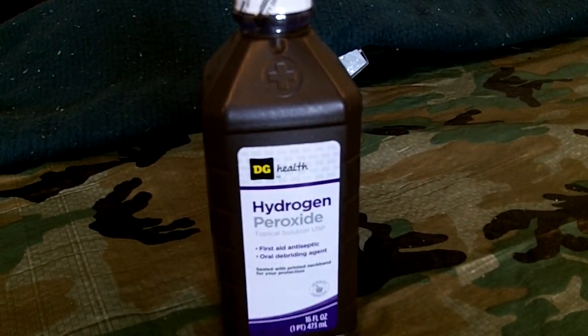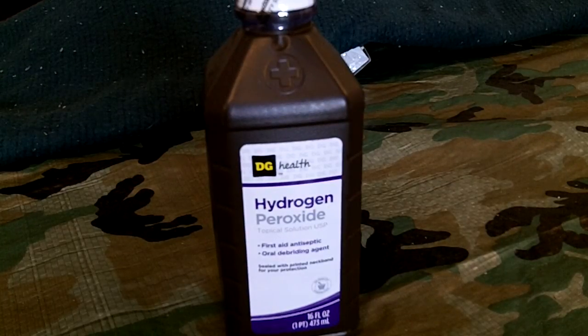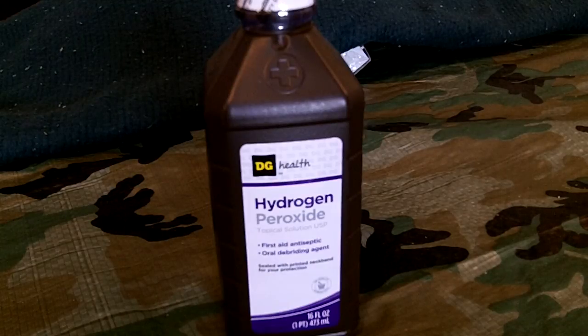Hydrogen peroxide — H2O2. Everybody obviously knows that it's made for cleaning infections, to stop infections on your cuts. Anytime you scratch yourself or get bug bites, different things like that, we use it for that. There's a plethora of different other things you can use it for — obviously tooth whitening, mouthwash. Especially when you get a sore throat, you gargle with it. Mix it with some baking soda and you can use it for toothpaste.